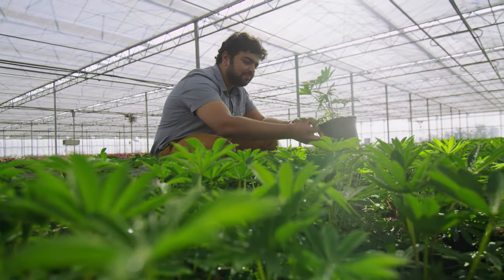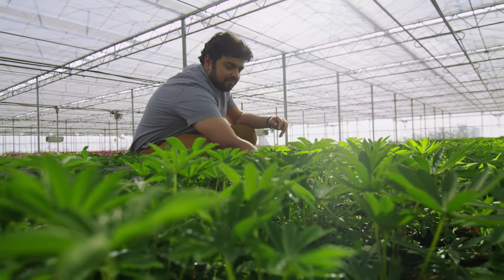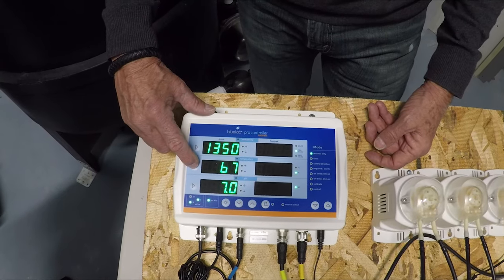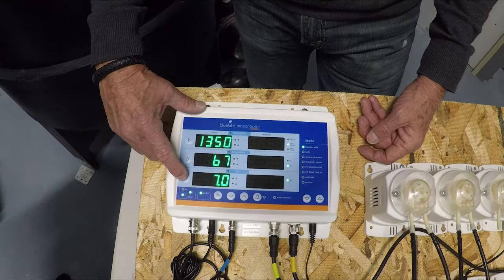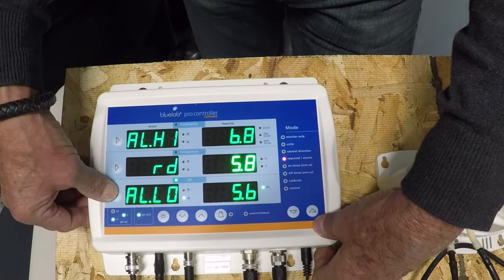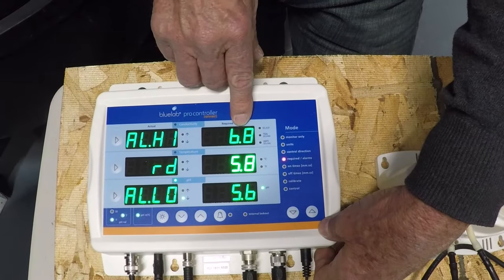Customize your system to your exact needs. Growers can set a required EC, temperature, and pH level, and when the actual reading is different than required, it will automatically dose your nutrients or pH adjuster. Growers worry no more with the plant-safe display screen, alarm settings, and safety system that will shut down dosing when in an alarm state and will notify you immediately.